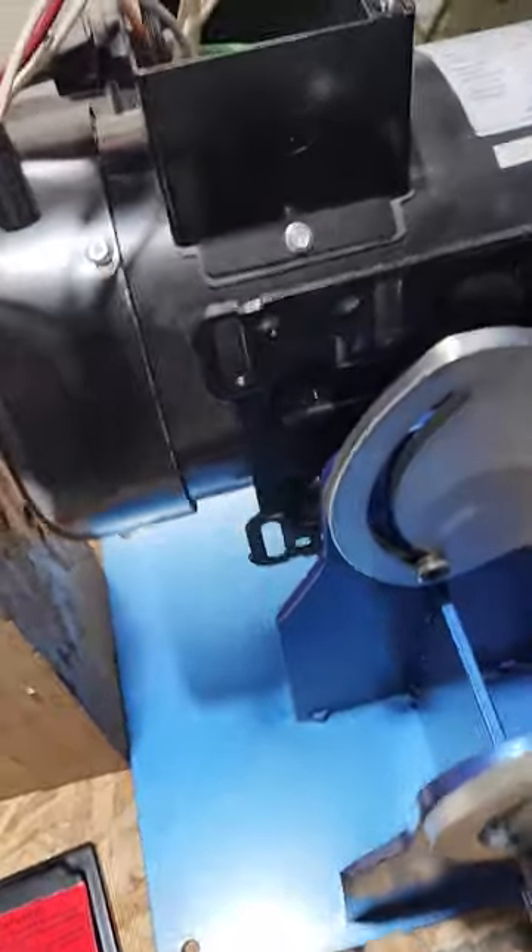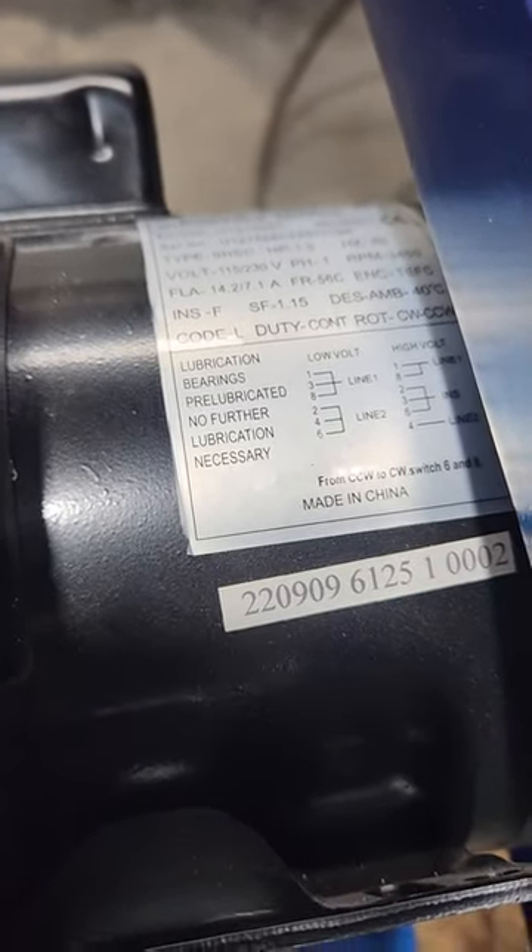Now moving on to the motor, according to the wiring diagram, you're going to want to hook up T1, T3, and T8 to Line 1 — Line 1 being the black wire on your power cord.